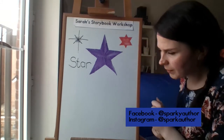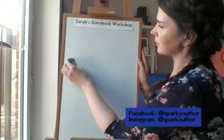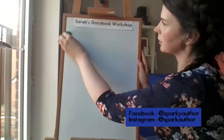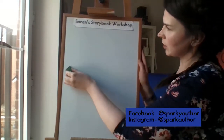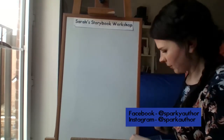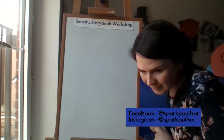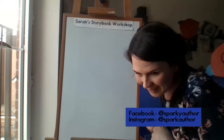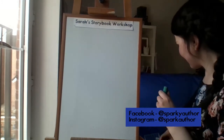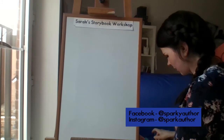Our next one is going to be a space turtle! I love this idea of a space turtle. I haven't written down the lovely children that suggested it — if you're watching, the space turtle requester, give me a shout and I'll pop your name out. Right, so let's have a nice space turtle! Let me make sure I've got all the colours ready.